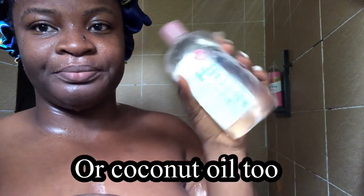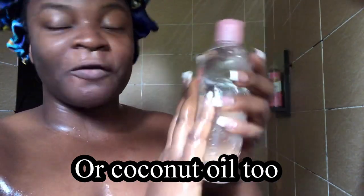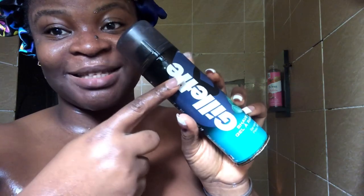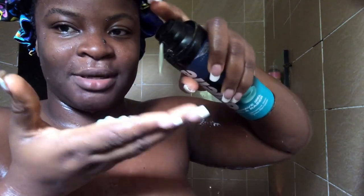Hair conditioners are also very good — they are formulated with ingredients targeted to attach to the hair and make it very soft. On a budget, you can also use baby oil, which has moisturizing and softening properties. In this video, I'll be using this men's shaving foam. It comes out like this, and we apply it to the area.